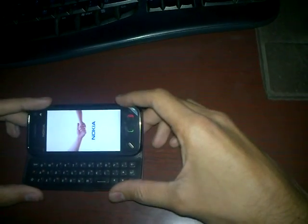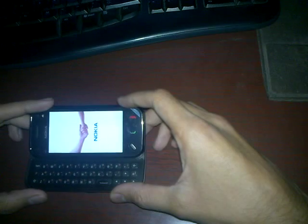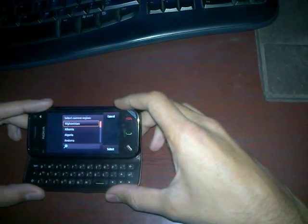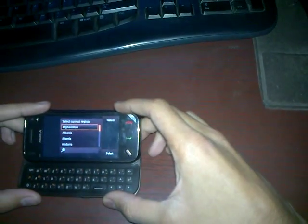Voila! It does work. So there you go. That's how you hard reset an N97 mini which is stuck on the startup. See you again.